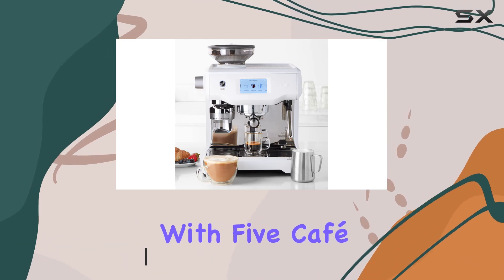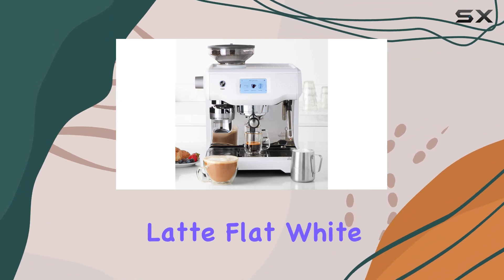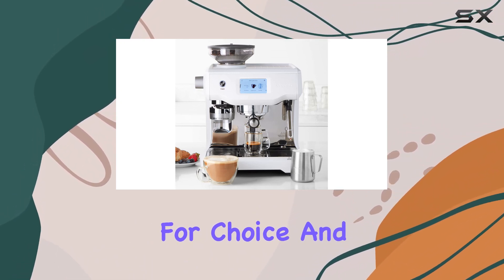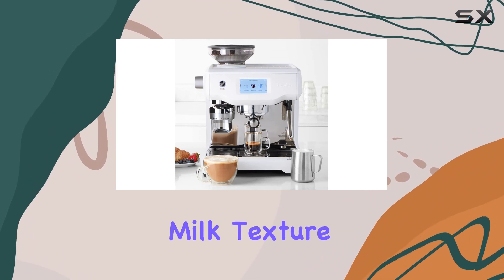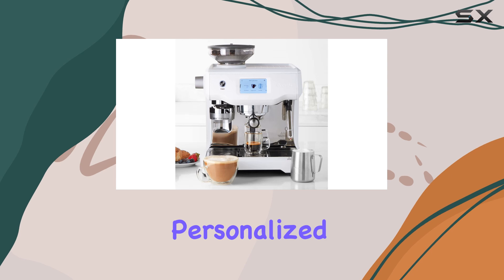Let's talk about customization. With five cafe drinks to choose from — including espresso, Americano, latte, flat white, and cappuccino — you're spoiled for choice. The swipe-and-select color touch screen makes it a breeze to tailor your coffee just the way you like it, adjusting coffee strength, milk texture, and temperature effortlessly.